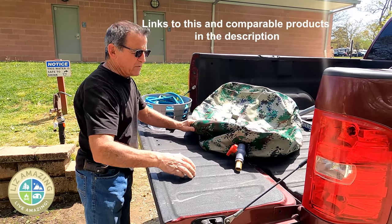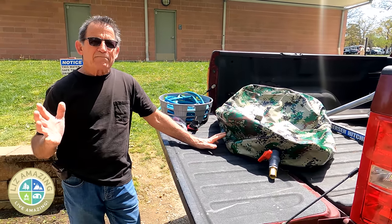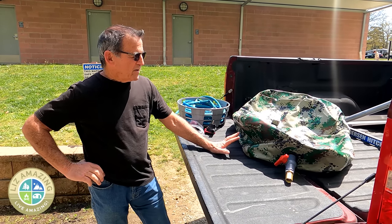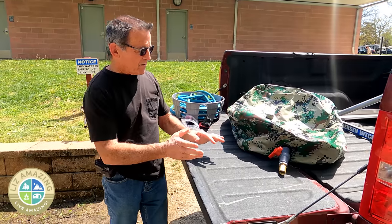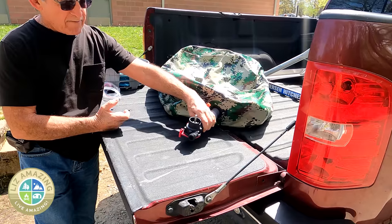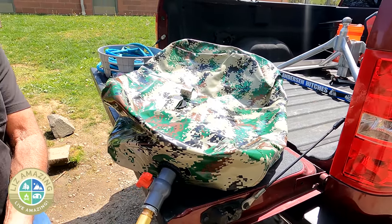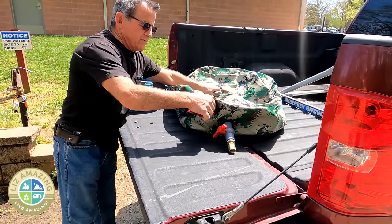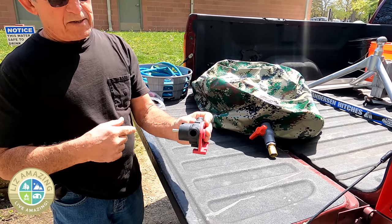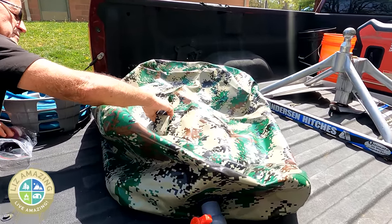One thing you want to think about when you're setting this up: water weighs about eight pounds a gallon, so think about how the bladder is positioned. The pump is going to have to be connected with a drill to drive it, so you wouldn't want it somewhere you'd have to hold it the whole time. Once it starts filling, it's going to be too heavy to move.